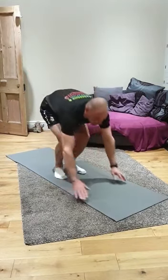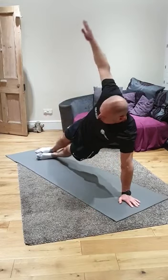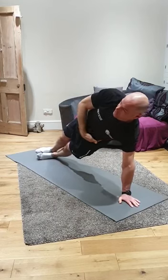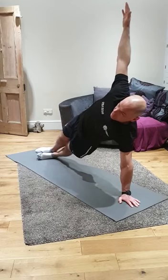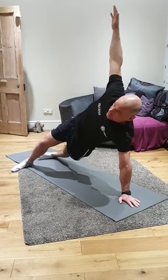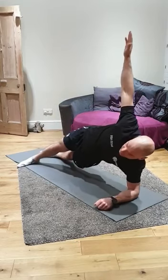Side planks now. This is what we're aiming for. Keep all this tension in this side. Good, strong side plank. If you can't balance there, take your foot out in front for extra balance. Or, if you can't manage the full position, come down onto your elbow.